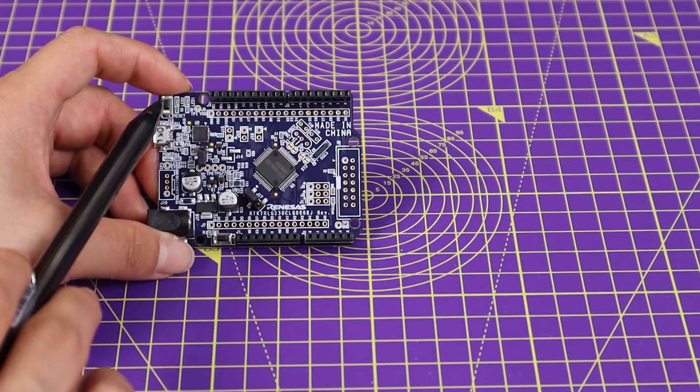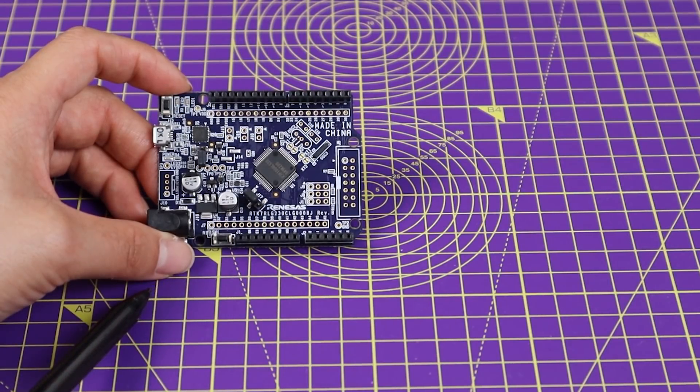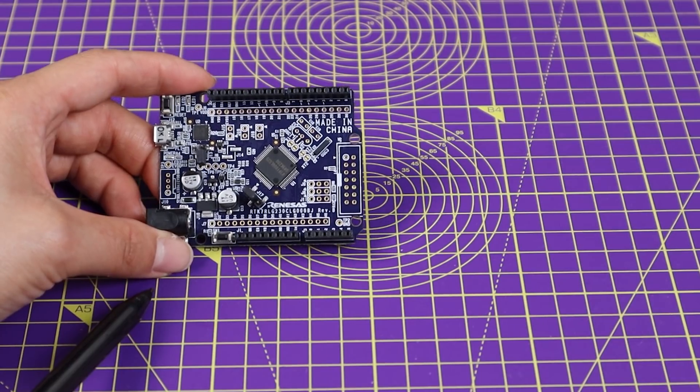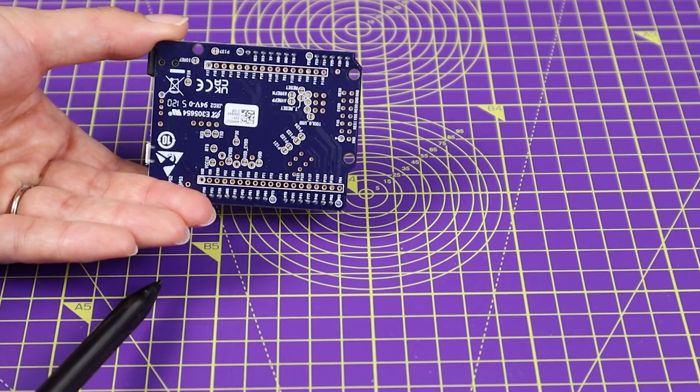Other than that, you've got a couple of switches and LEDs. This is what the board looks like, and this is from the other side.